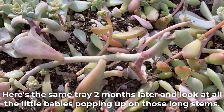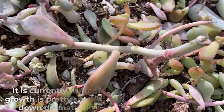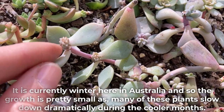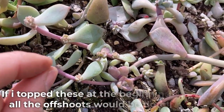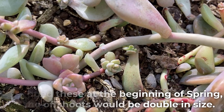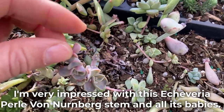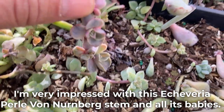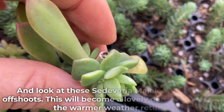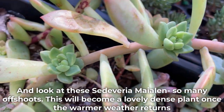Here's the same tray two months later, and look at all the little babies popping up on those long stems. It is currently winter here in Australia, so the growth is pretty small, as many of these plants slow down dramatically during the cooler months. If I had topped these at the beginning of spring, all the offshoots would be double in size. I'm very impressed with this Echeveria Pearl of Nuremberg stem and all its babies. And look at this Echeveria — so many offshoots. This will become a lovely dense plant once the warmer weather returns.